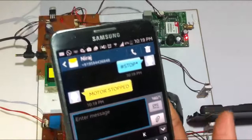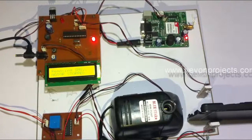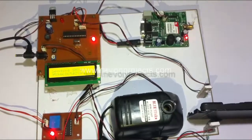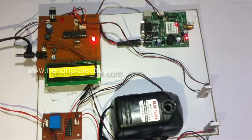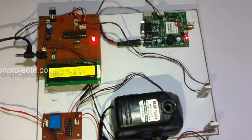Now let's check the automatic stopping feature. Let's send the start message once again — this time we will stop it automatically, not using the manual stop command. You can assume the water is flowing through here, and as soon as the water stops flowing, the motor stops automatically.